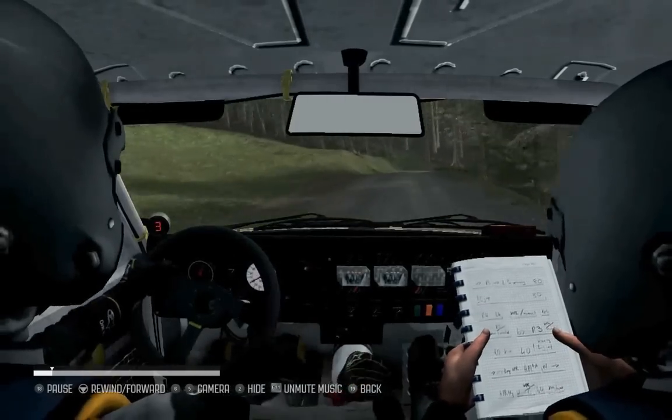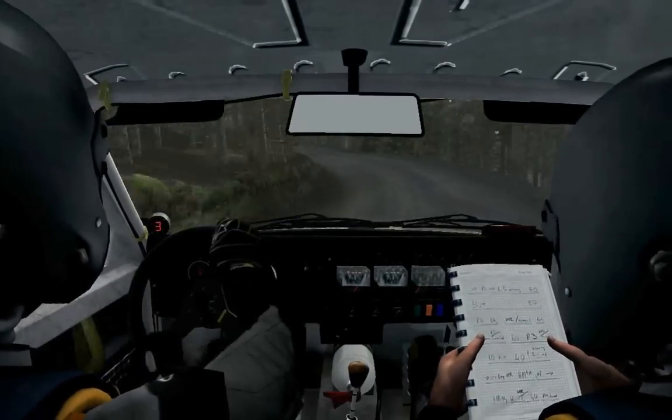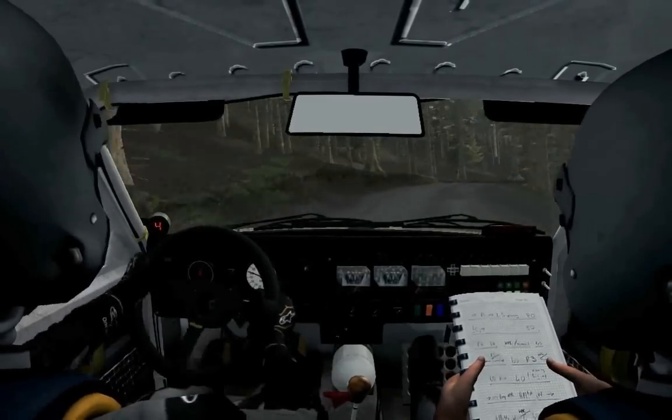Right 2, long, don't cut, and right 4, over crest, left 6, over crest, jump maybe, right 3, long. 60.